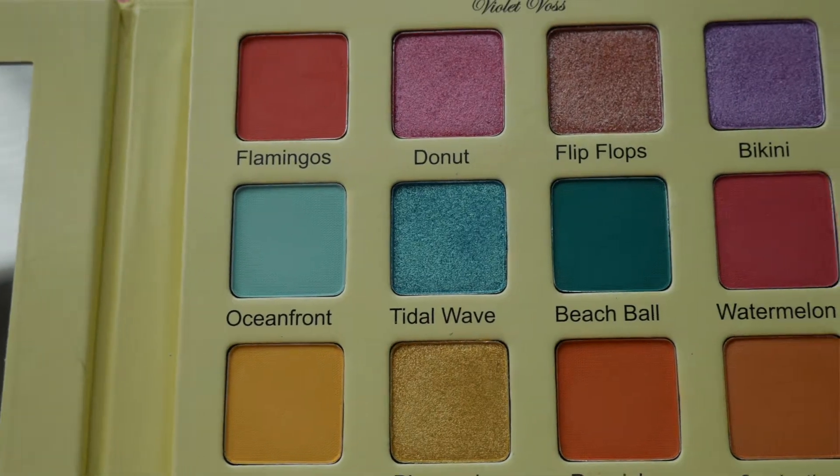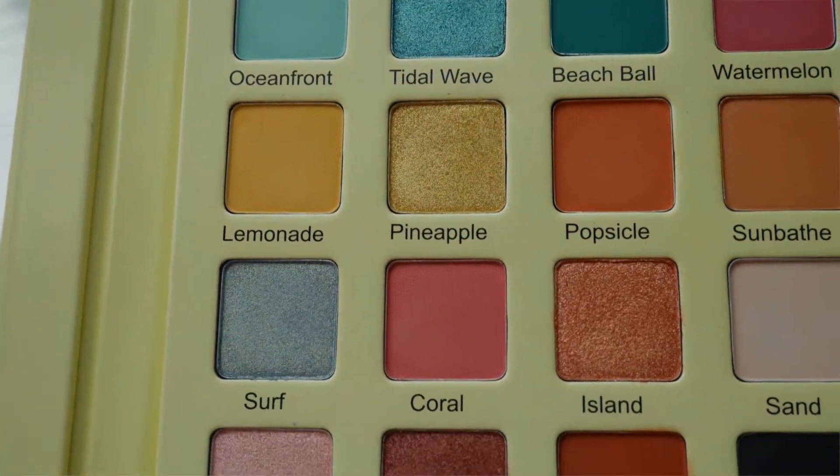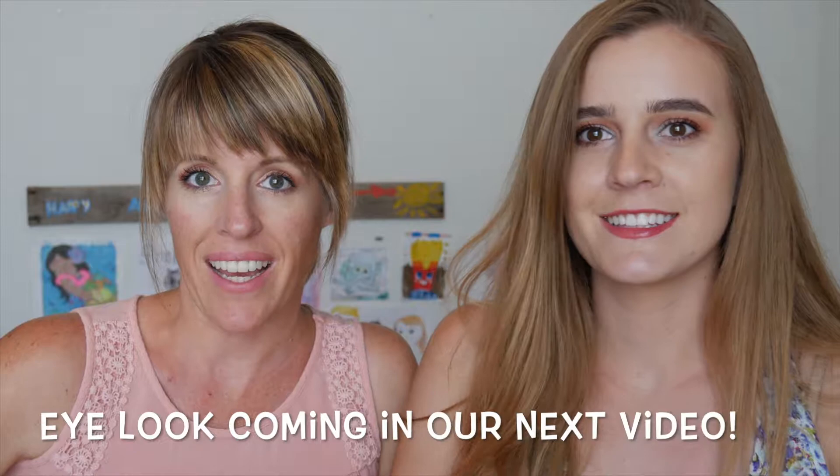Hi, welcome back to the Tester Sisters. Today we are going to be doing a review of the new Violet Voss Flamingo Palette, and then we're going to do some swatches and make an eye look with it.